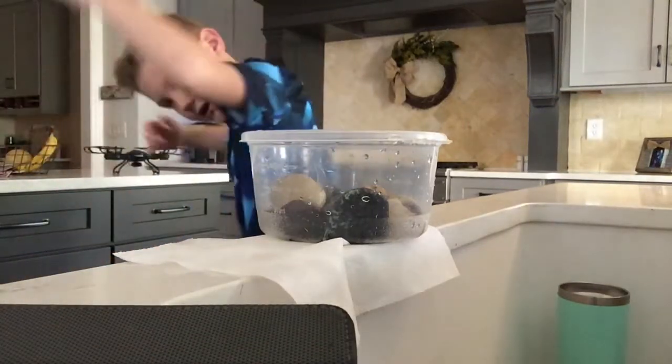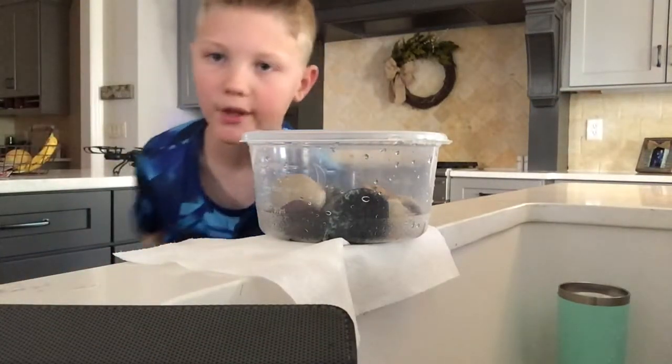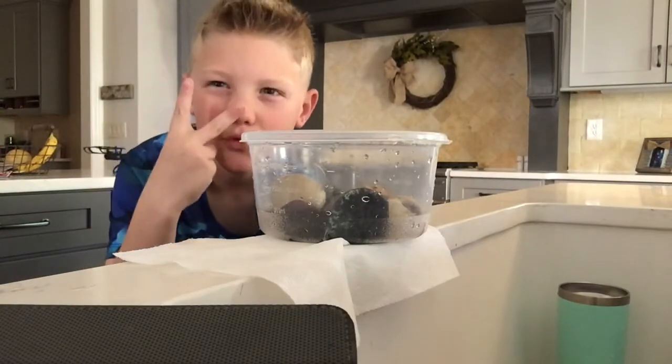What is up guys? Welcome back to another DIY Aquarium video. This time we're going to be doing it with two colors.